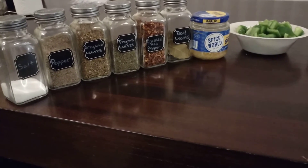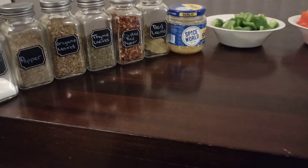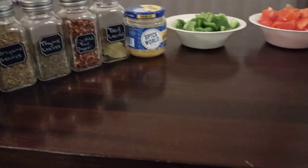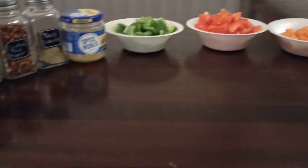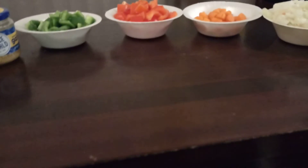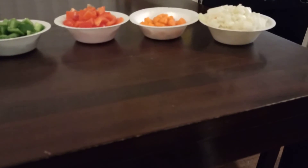I'm also going to put some minced garlic. If I had fresh garlic I would use that, but I don't, so we're going to use what we have. And then I have one beautiful green bell pepper, one beautiful red bell pepper, a few baby carrots that I cut into smaller pieces, and one medium-sized onion that I cut up as well.